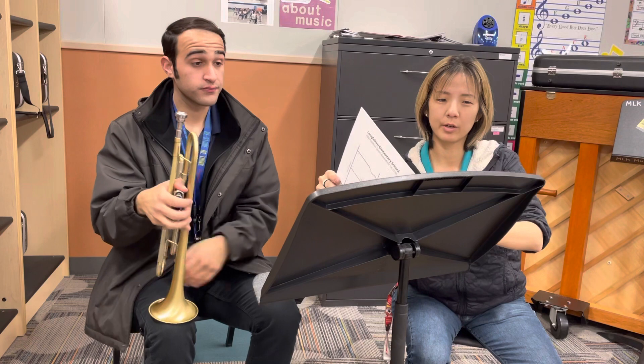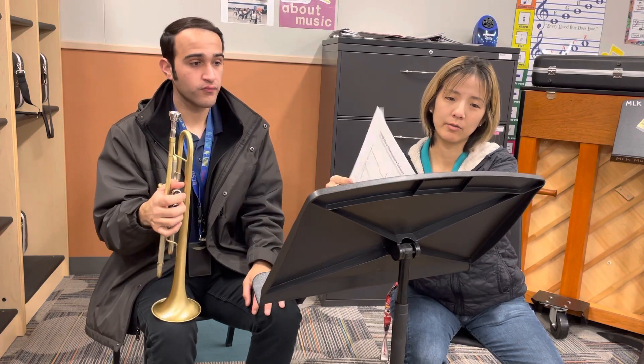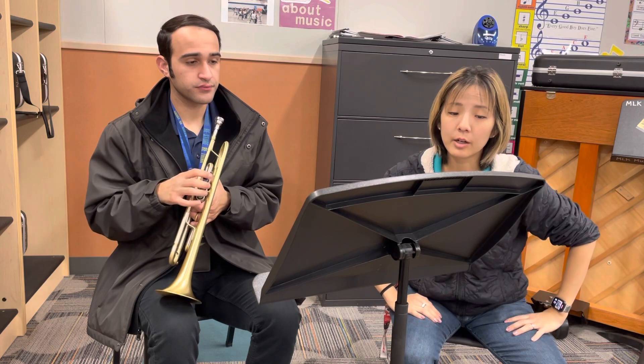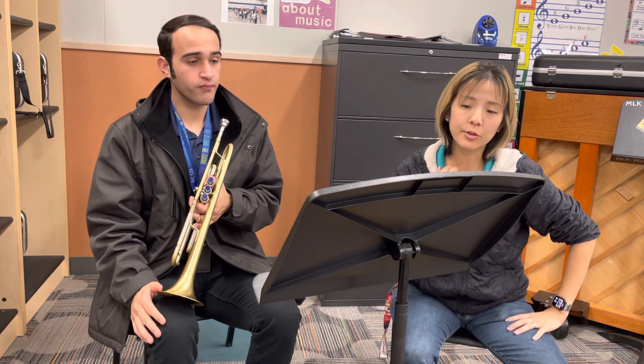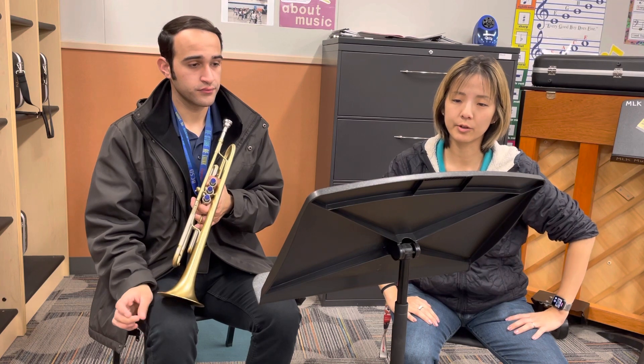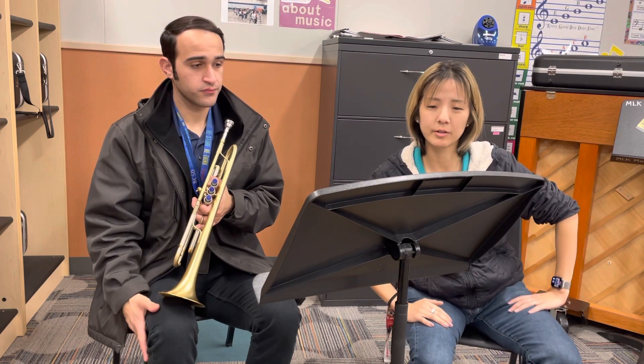The last audition spot is Three American Folk Songs, which only has one part. The audition spot is from measure 13 to 20. It seems pretty straightforward — nothing crazy.